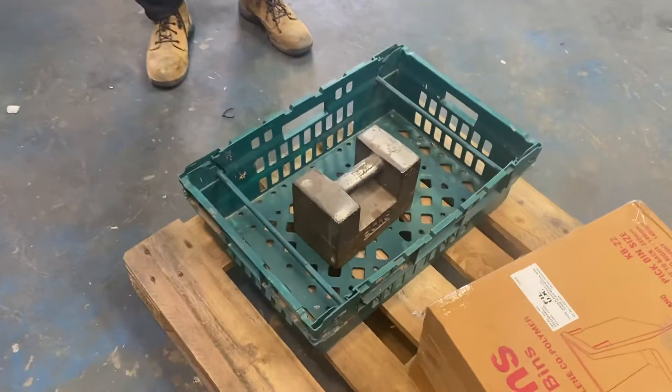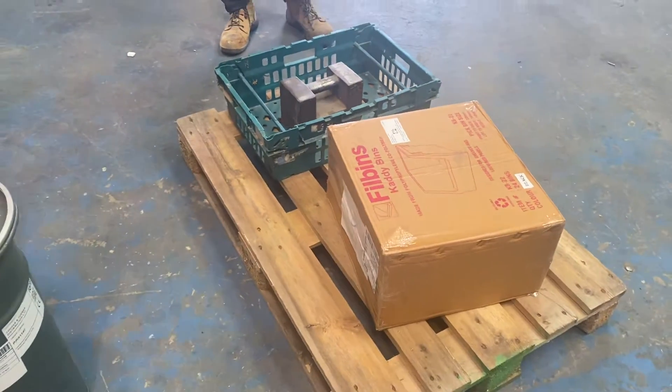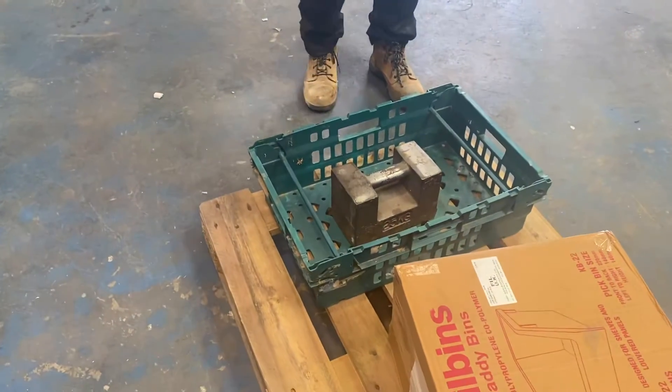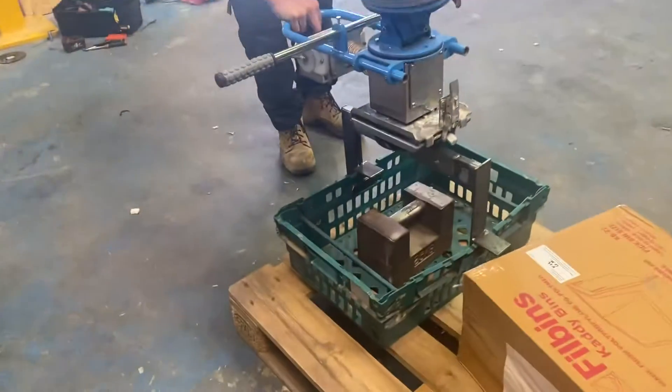We've got a box and a green container which is similar to yours, and all we're going to do is basically lift it. It's got a 25 kilo weight in it. So we're just going to show the principle of a vacuum tube lifting system.